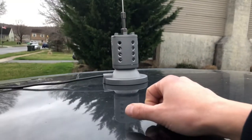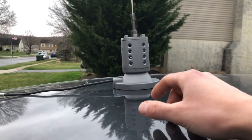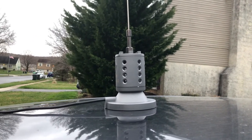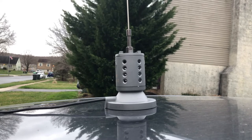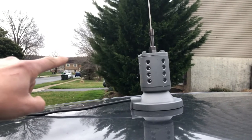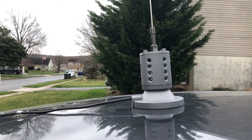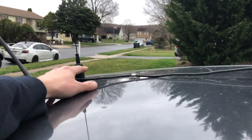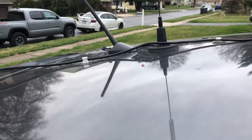I do that with the 11-meter because I kind of need that when I'm talking to locals in the area, especially down here in the valley. As you can see, there are hills to the south and another set to the north. The UHF/VHF antenna I have mounted more towards the back, though I still have a little bit of offset.